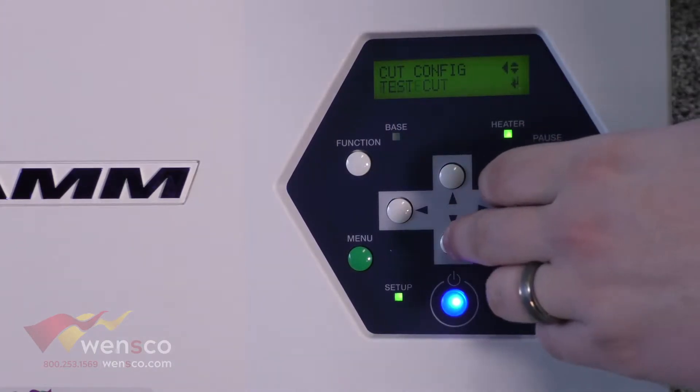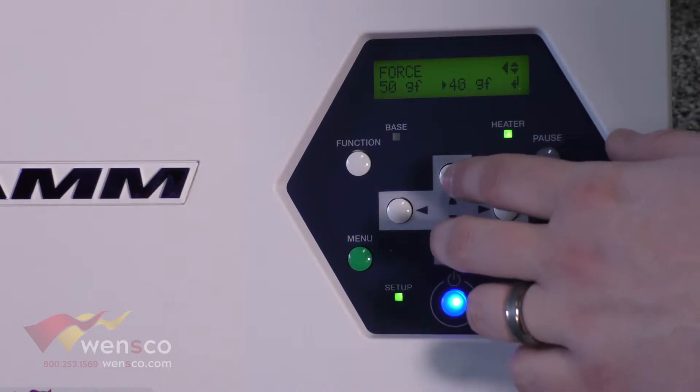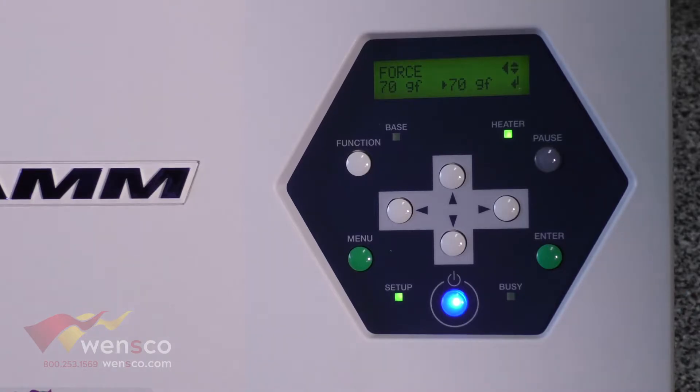If you're going to change anything, you're going to want to mess with the force, which is this one. All you'll do is go up and down to set how many grams of force you have, and then just press Enter if you want to change it.